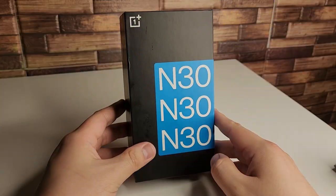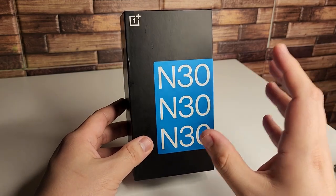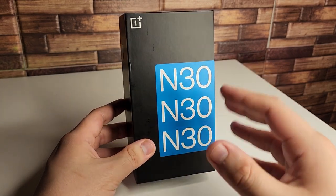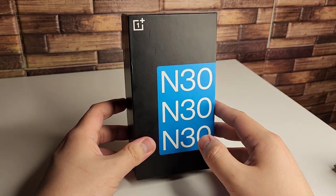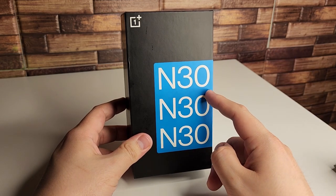Alright everyone, hopefully you guys are having a great day. First and foremost, a huge shout out to OnePlus for actually sending this device out for review. This video is not sponsored at all. They honestly just asked me to give them my opinions on this device. And since I kind of review more of the budget and mid-range phones, I know more about them. So they definitely picked the right person.